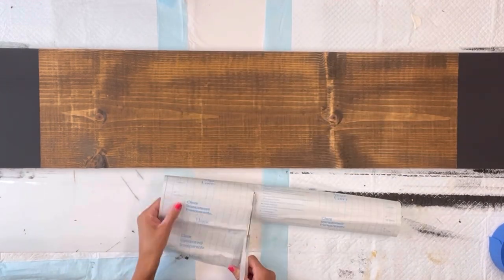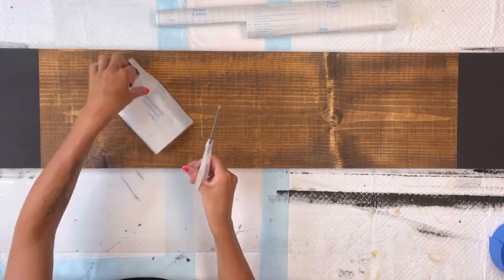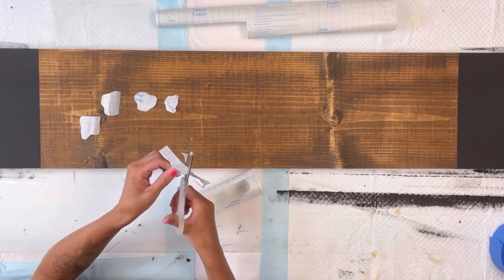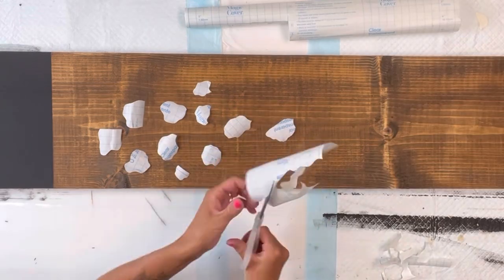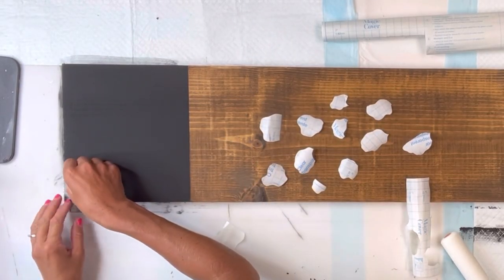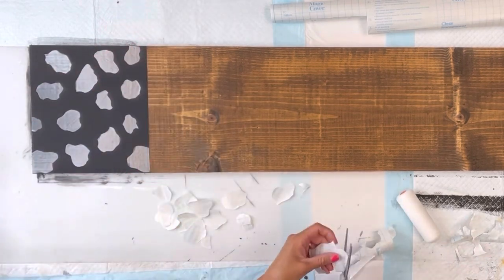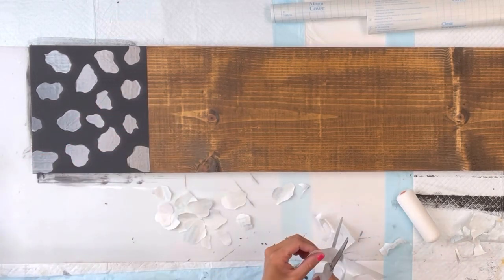Next I have this contact paper from the Dollar Tree. It's like a clear adhesive and I'm just going to start by cutting out a bunch of irregular shapes, almost like little blobs. They're going to be all different sizes and none of them are exactly the same. I'm going to need a bunch for both sides of my board. Once I had everything cut out, I peel the white backing from the contact paper and stick it down on the black section of the board, randomly placing them. You want to make sure they're adhering to your paint.